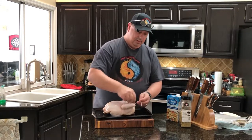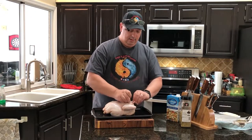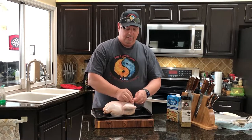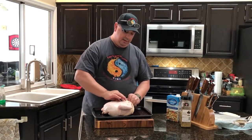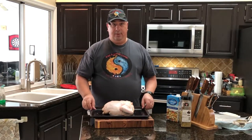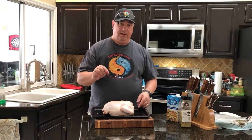There we go. Give me enough twine to get a good knot here — and that's it. We're just going to tie them off so they don't move around too much when we get it on the rotisserie. Now I'm going to season it up and get it in the expandable bag, and I'll show you what we're going to do with that.